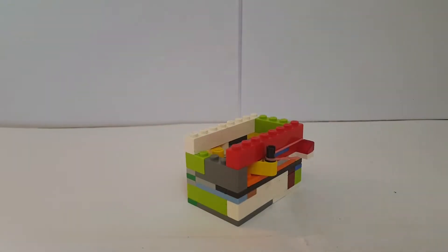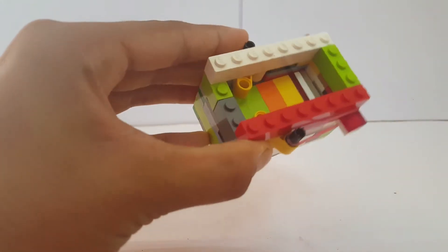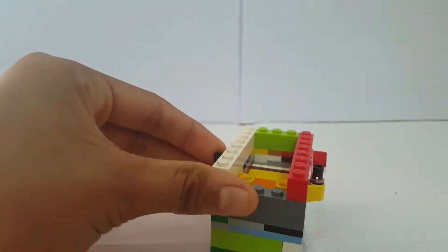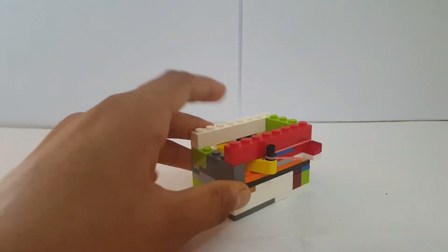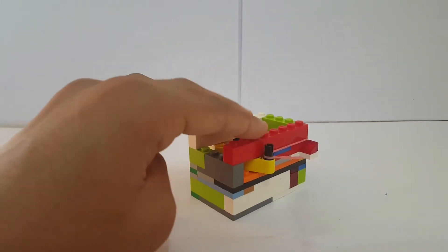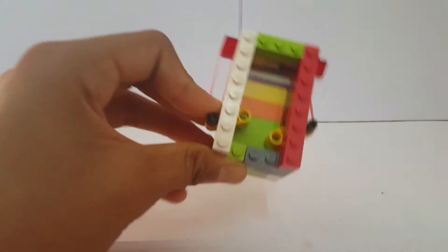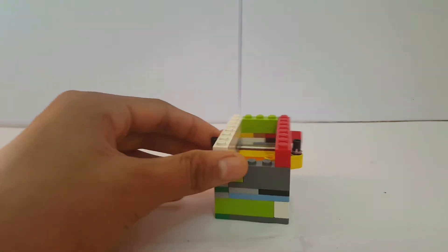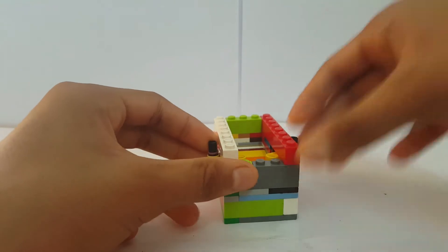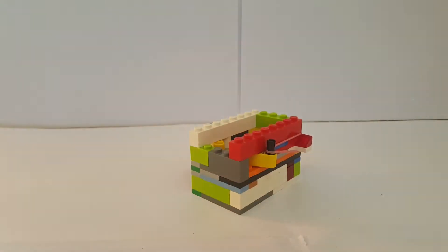Hey guys, welcome back to my channel! In today's video we're going to learn how to make the smallest pinball machine, which is fully functional. The smallest one I ever saw on YouTube was from a puzzle I saw, so I tried to make it even smaller, and this is basically what I came up with. You can really play with it and it's fully functional.